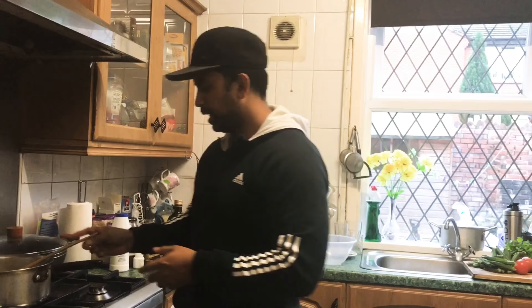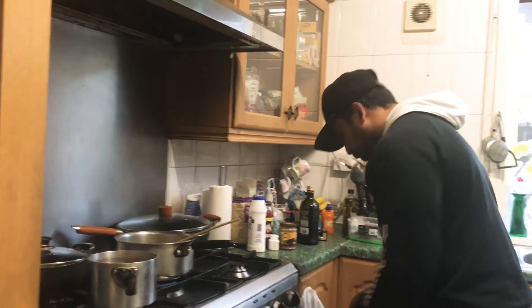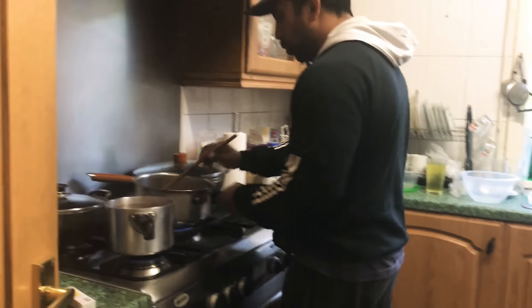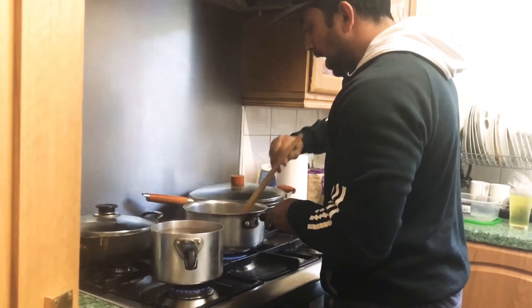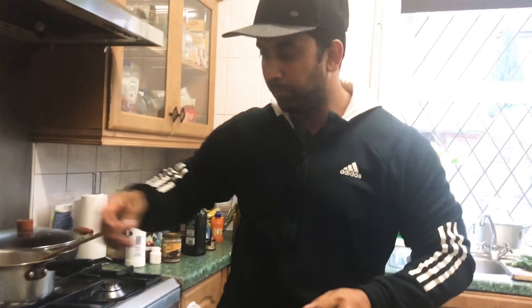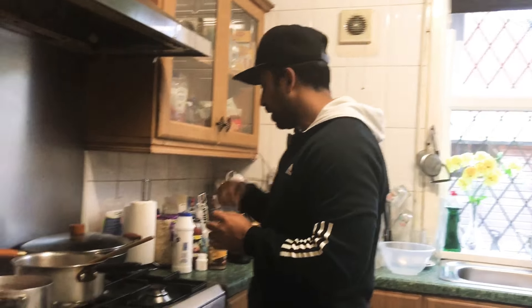It's very important to add a little bit of water as well, because if you don't add a little bit of water it's going to stick and it's going to burn. So it's very important — and the flame, always keep it quite low. Now let me show you how the spice goes in.